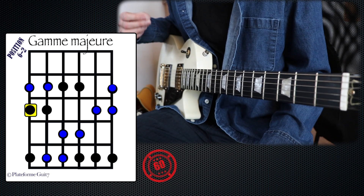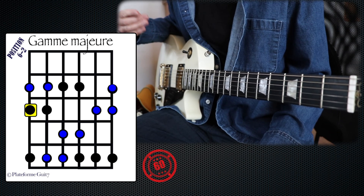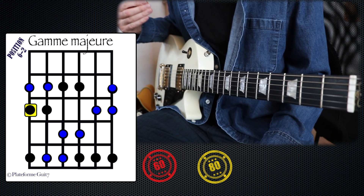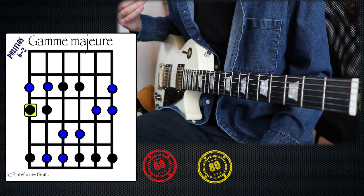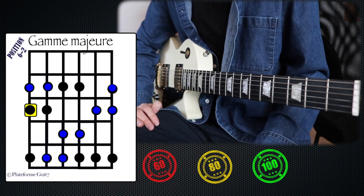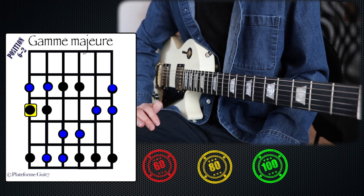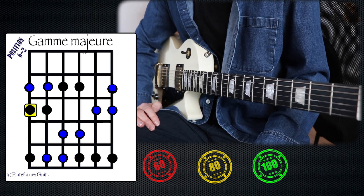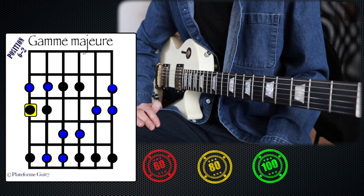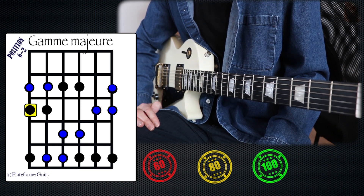We're going to do it at 60 BPM. The objective is to do it at 80 BPM. And of course, we're going to do it at 80 BPM. And you will always try to push the limits a little bit — try to do it at 100 BPM. Once you have managed to do it at 100 BPM, I invite you to go to the second video where we will learn a new position. Remember, there are 7 positions total. You need to learn all 7 to be able to improvise, learn pieces faster, and better understand music. So, good practice!